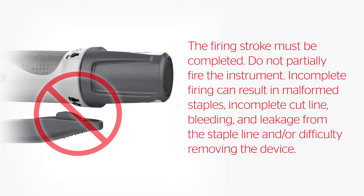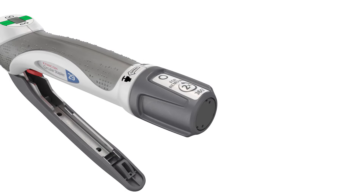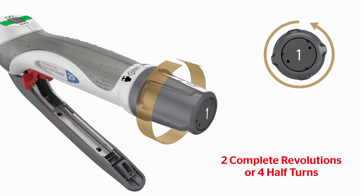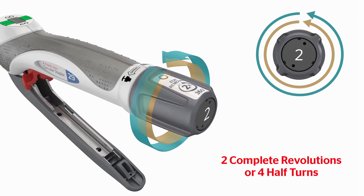Incomplete firing can result in malformed staples, incomplete cut line, bleeding and leakage from the staple line, and difficulty removing the device. Ensure that the firing trigger is squeezed until it touches the handle to ensure proper staple formation and cutting of tissue. To safely release the device from the newly formed anastomosis, return the red safety to the lock position to prevent unintended knife exposure and damage to the anastomosis, and turn the adjusting knob counterclockwise for two complete revolutions — 360 degrees times two.